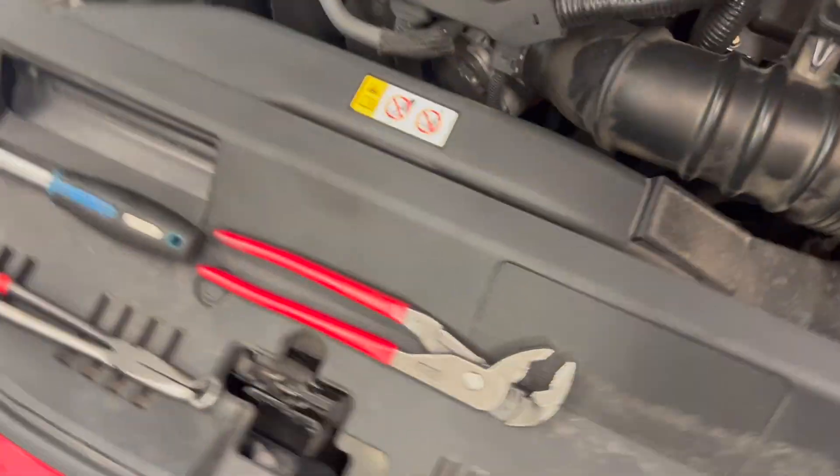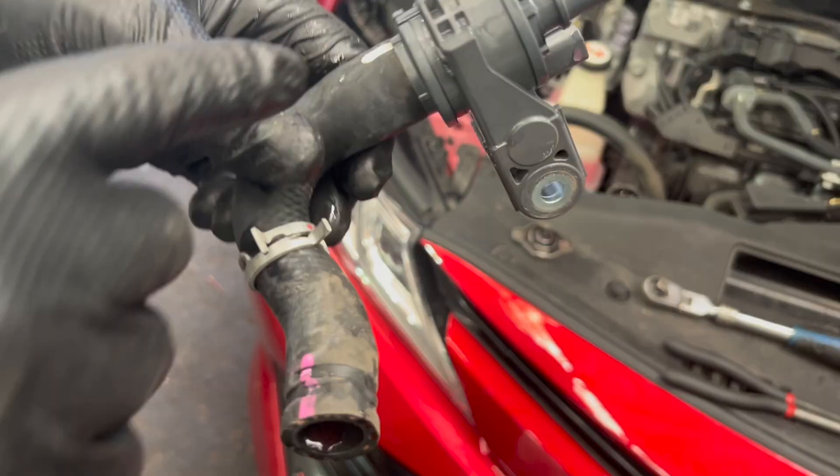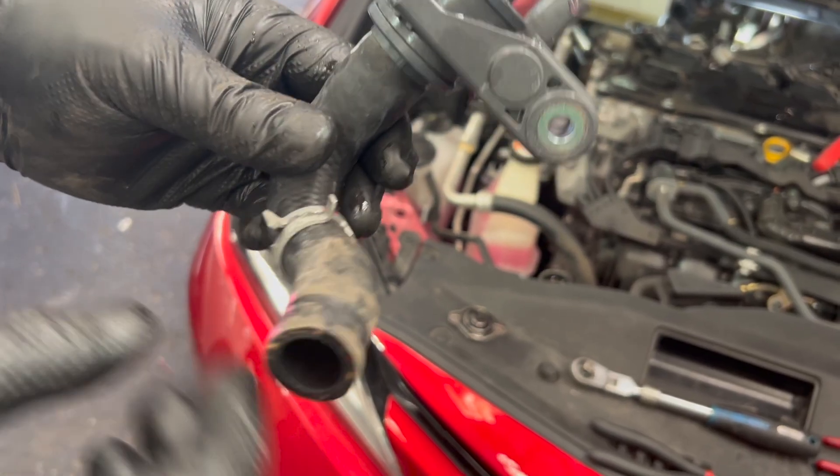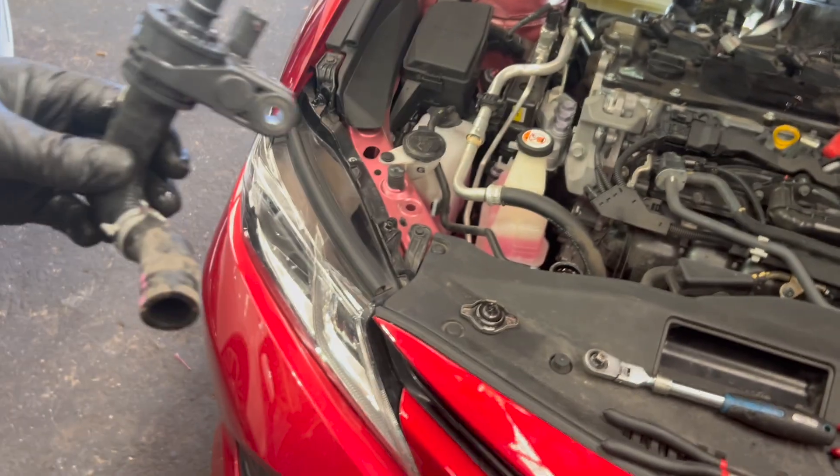That's the valve I'm going to replace. The other side cannot be removed — it's factory fitted — so I've removed this side and I'm going to change it now. I'll move the clamp to the edge so I can fit the CV plier in easily.